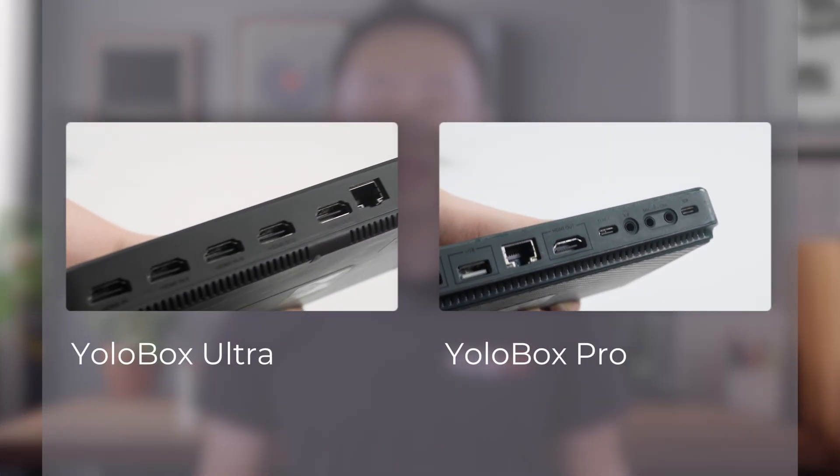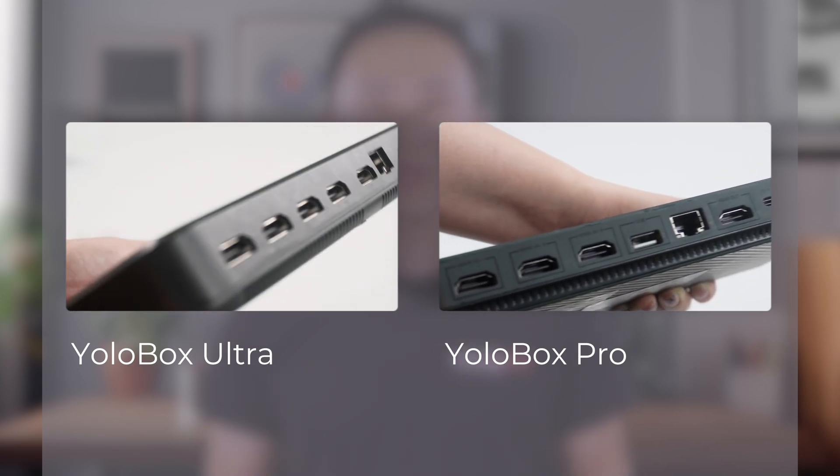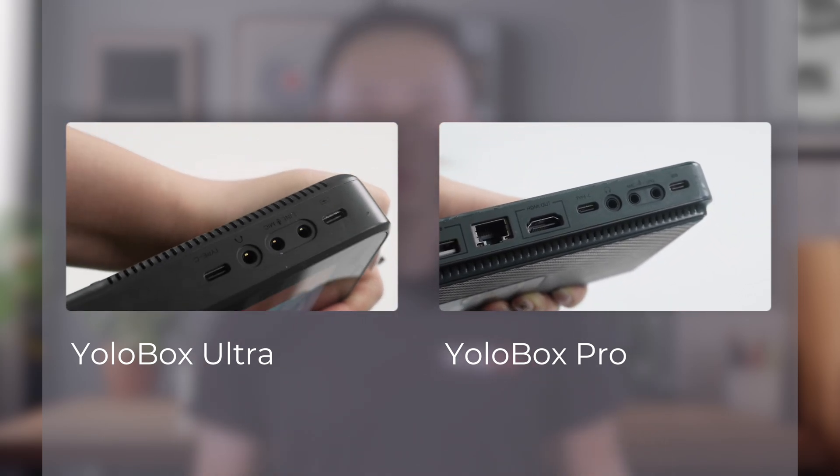Before we dive into the connection methods, it's important to understand which ports on the devices support connections. Let's look at the YOLO box Ultra and YOLO box Pro. Both models have HDMI input, USB-A input, and USB-C ports that can receive camera signals, with HDMI input being the most commonly used for this purpose. Note that the maximum resolution and frame rate supported by the USB ports is 1080p at 60fps.